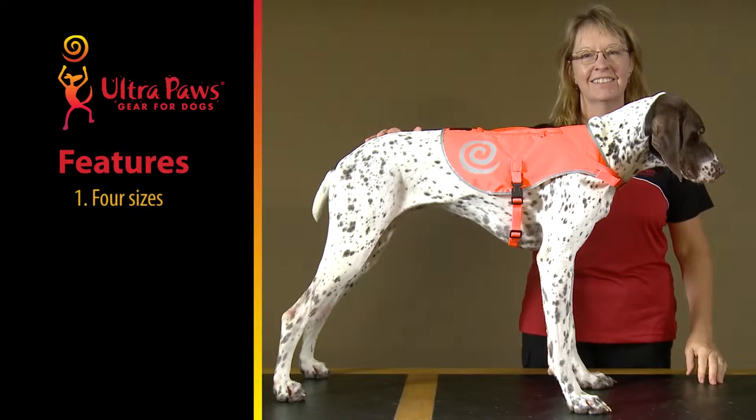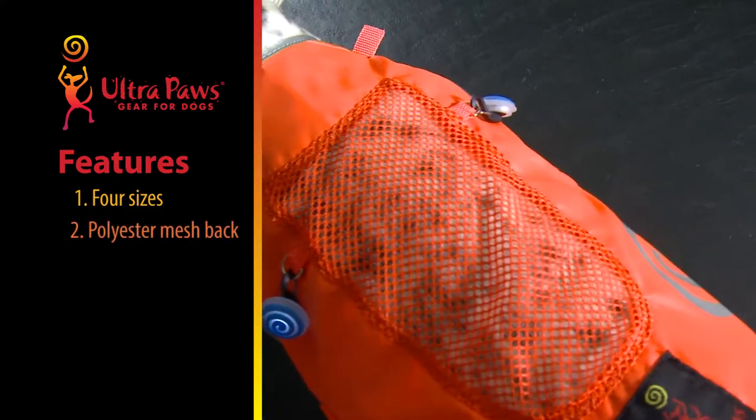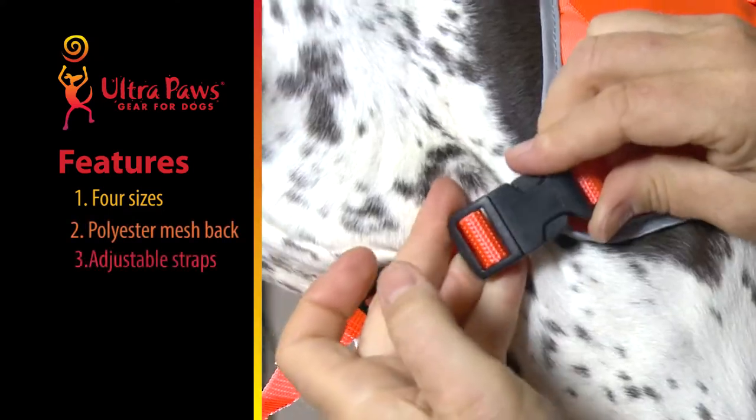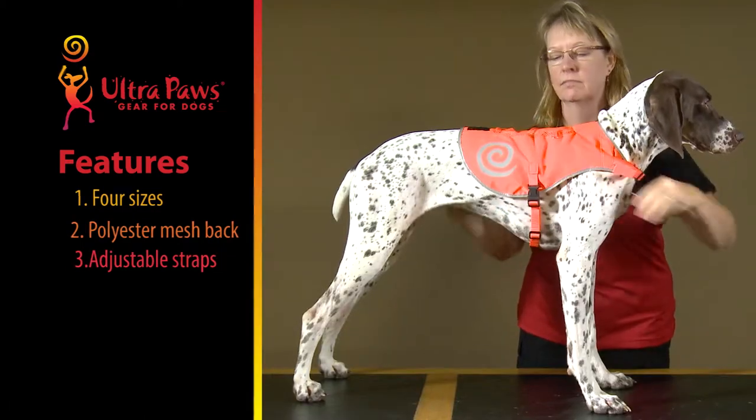This nylon vest is available in four sizes and has a durable polyester mesh back panel to promote air movement. Adjustable straps at the neck and belly with quick snaps keep the vest in place.